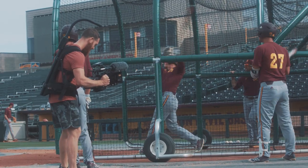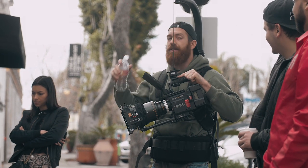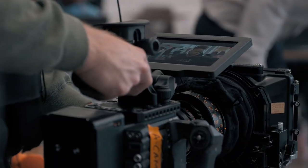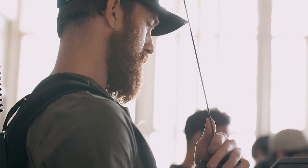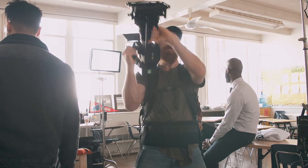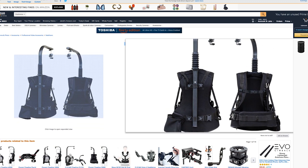I wanted to talk about the main company, EasyRig, being the number one and most widely popular, but I also wanted to give you guys a more affordable option. Easy rigs are not cheap — they're anywhere from $3,000 to $6,000 depending on the model and the amount of weight it can hold. But if you're looking for something more affordable, there are alternatives on Amazon. Those two companies are Flycam and ProAim.